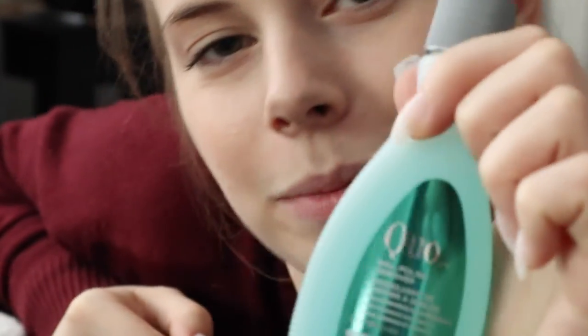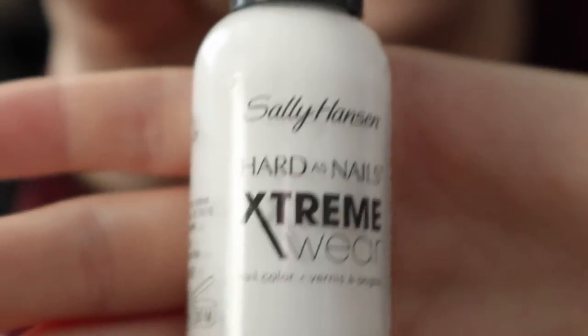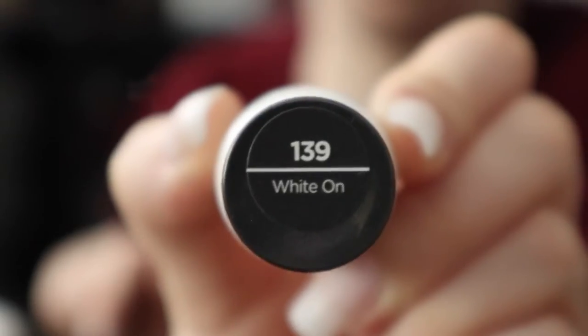Funny story - I had to run out and buy some nail polish remover because I started this manicure without realizing I don't have any. I also got a new white which I'll be using for the base coat: Sally Hansen Hard As Nails Extreme Wear in the color White On. Okay, now we do the base coat.